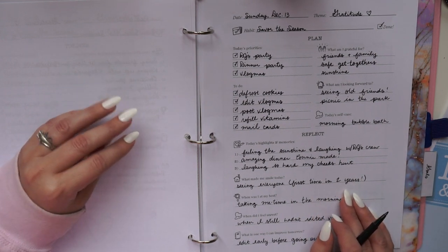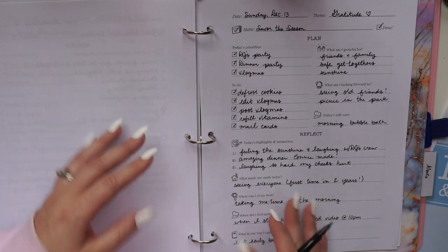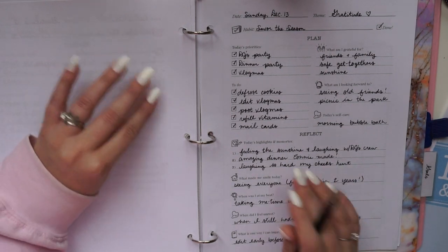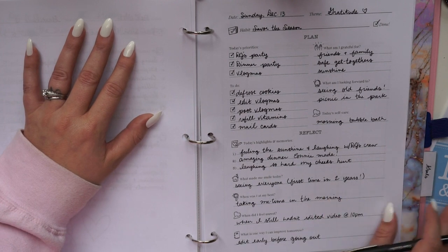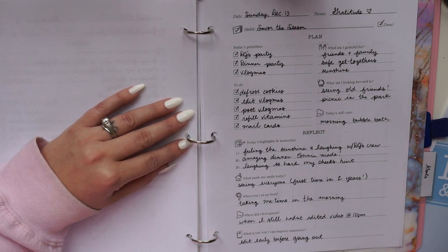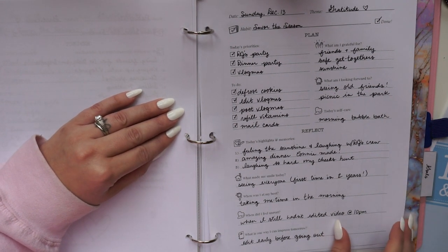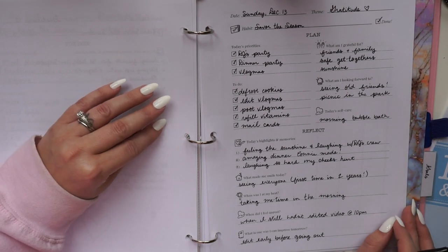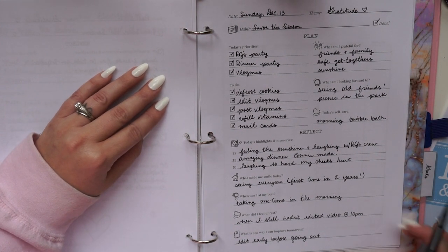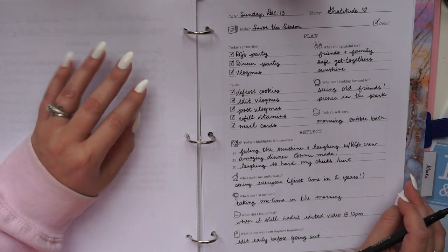Personally, I've dealt with anxiety most of my life, and this question helps me pinpoint triggers — noticing where bad feelings start to snowball before they're out of control. Yesterday I got home at 10 PM and still hadn't edited the video I needed to post, so I felt unrest at that point. It was a reminder that if I can work that task in earlier in the day, I won't have that stress at night. It's not about beating yourself up — just a chance to learn and adjust.